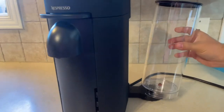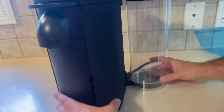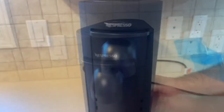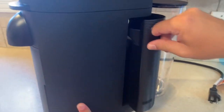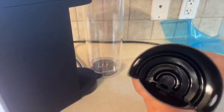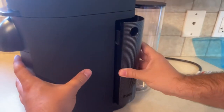Let's put it in its place like that. You can place it behind the machine or on the sides of the machine, depending on how much space you have. This is a second container and it will hold all your used pods.